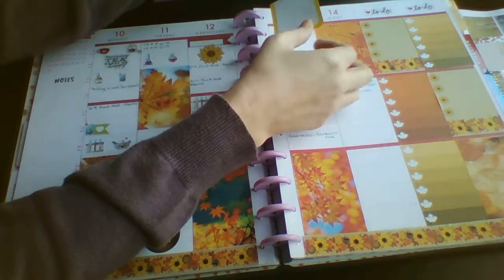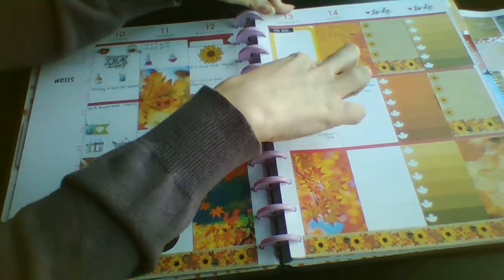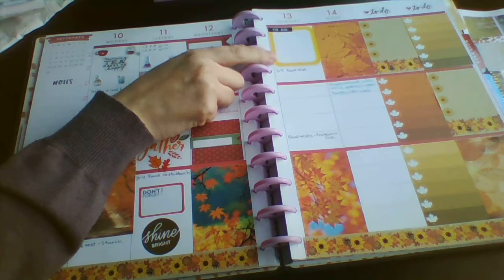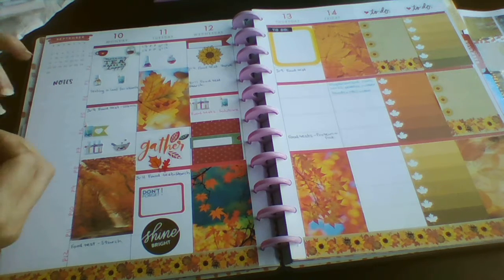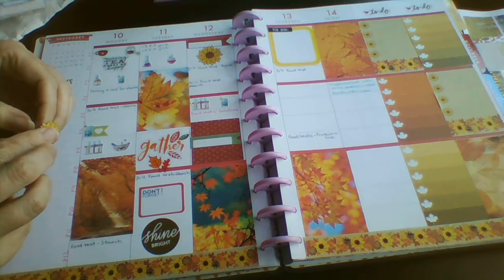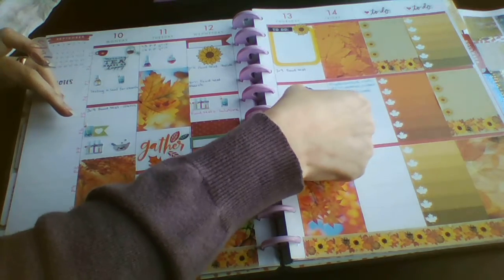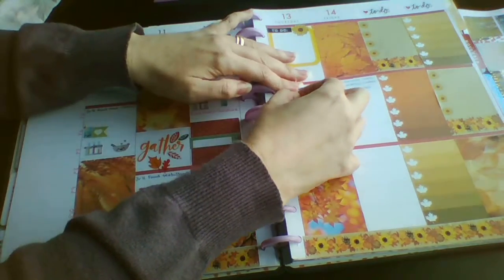I'm just popping in this to-do box out of the rainbow Mambi book for Thursday. I'm off Friday and I need to email the teachers and make sure they know I'm not in on Friday and that I'm off Monday too. Monday is my son's induction day at university. I'm just going to pop on this wee flower just to tie it in a little bit more with the kit.